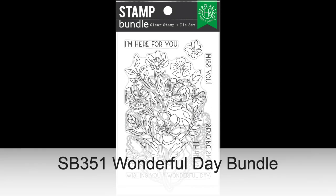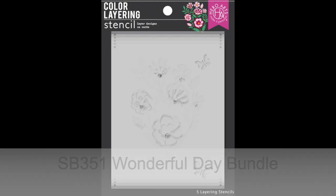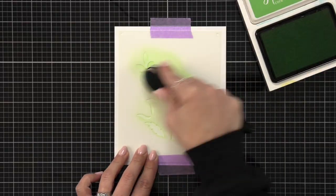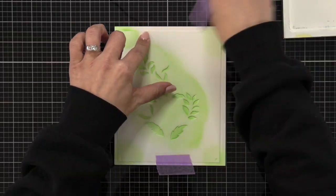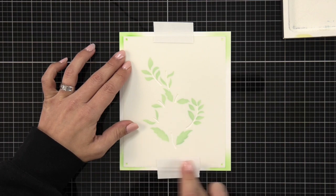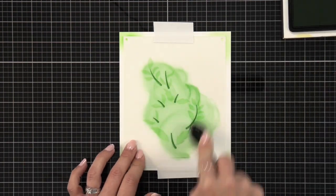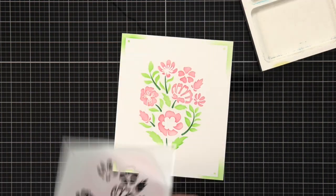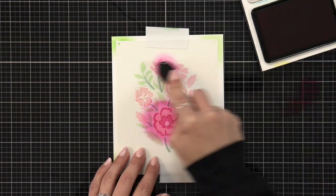Next is the Wonderful Day Bundle, which contains a 4x6 stamp set and coordinating dies. It pairs perfectly with the color layering Wonderful Day stencils. This set of five stencils creates a beautiful bouquet of flowers and leaves with butterfly accents. This showstopper is all you need to create beautiful card fronts — just add your favorite sentiment and you are done.